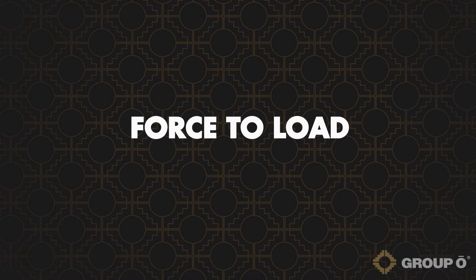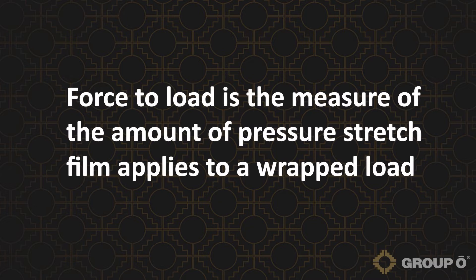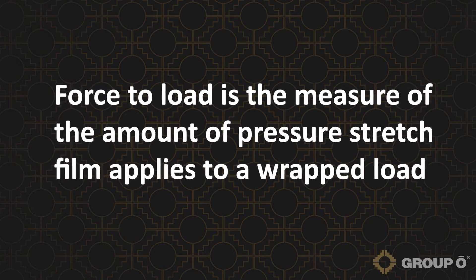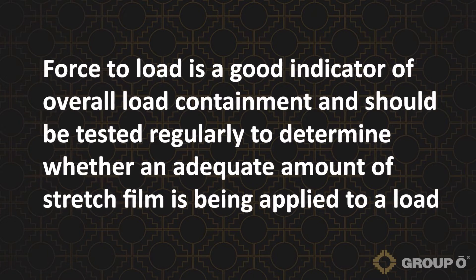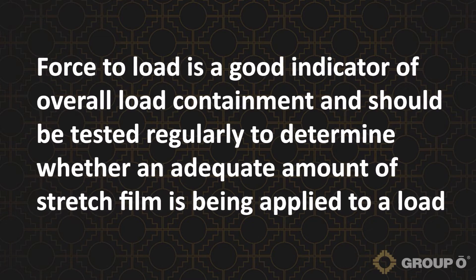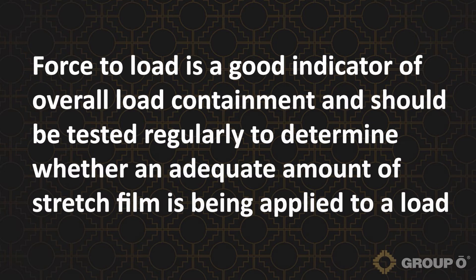Let's review force to load, what it is and how to test for it. Force to load is the measure of the amount of pressure stretch film applies to a wrapped load. Force to load is a good indicator of overall load containment and should be tested regularly to determine whether an adequate amount of stretch film is being applied to a load.